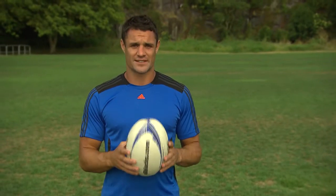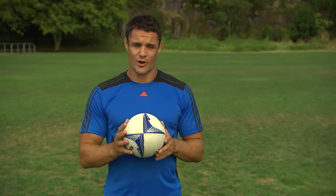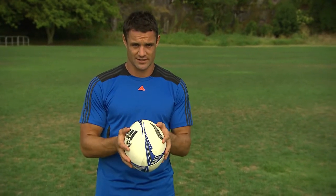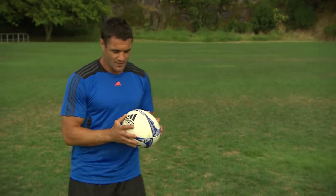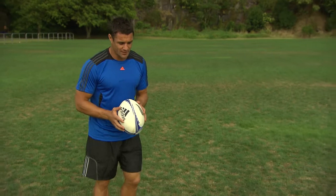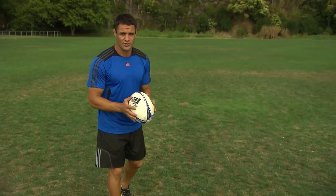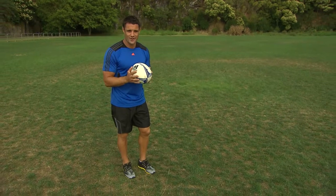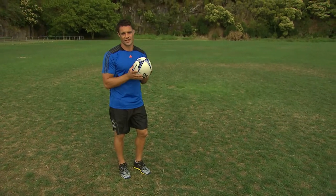Hey guys, this is how I do a basic kick. I start by holding the ball with each hand on either side of the ball, just like this. From there I like to take one, maybe two steps into my kick, and then drop the ball directly onto my foot, making sure that I don't take my eye off the ball and also I don't throw the ball in the air.